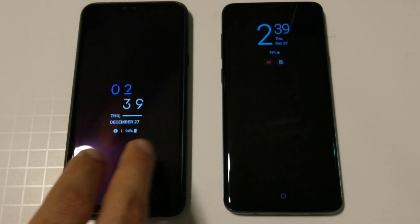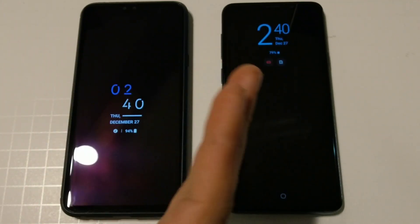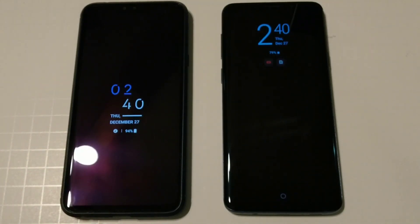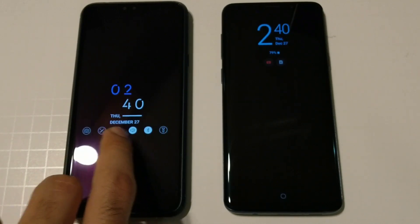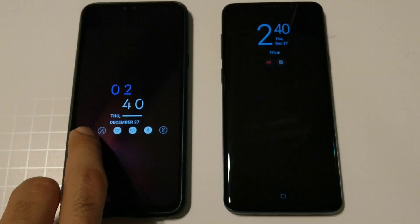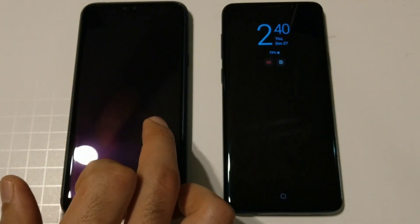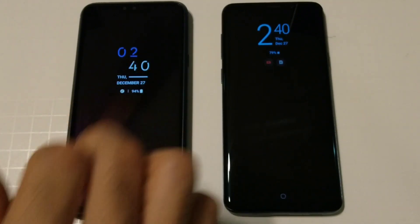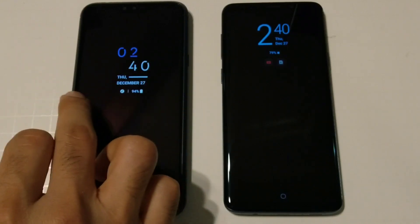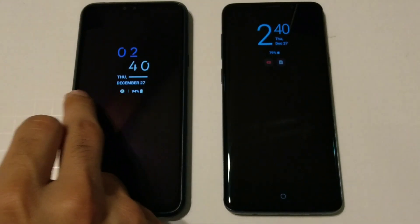These are the always-on displays on these devices. Some may say LG does it better than Samsung, some may say Samsung does better than LG. Personally I like the customization features and the available toggles on the LG V40. If you swipe along the bottom it gives you your music player, a whole bunch of different toggles to turn on your flashlight, turn on Bluetooth, take a picture — it'll do your toggles and give you your clock and battery as well.